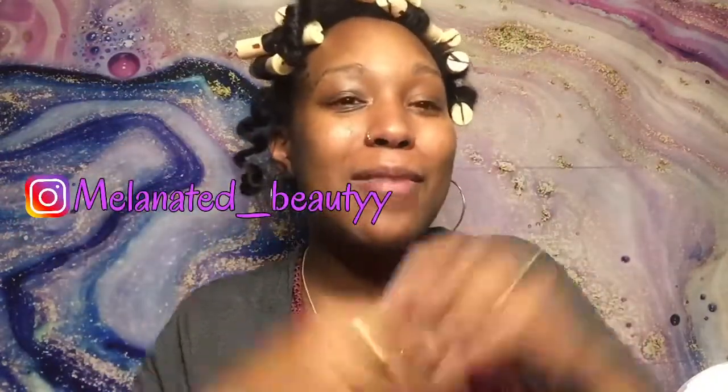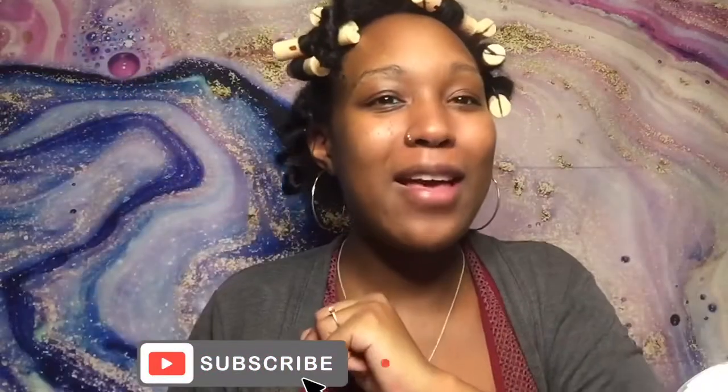Make sure you guys stay tuned for my next video — it will be a nail video. Make sure you follow me on Instagram at Melanated Beauty, subscribe to my channel below, and hit the bell for notifications. Peace, love, and hair grease — gotta go get my baby!